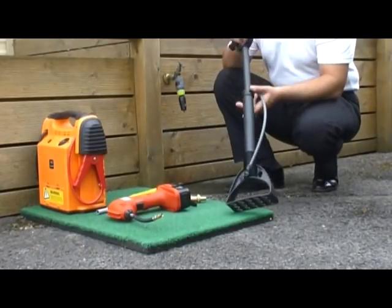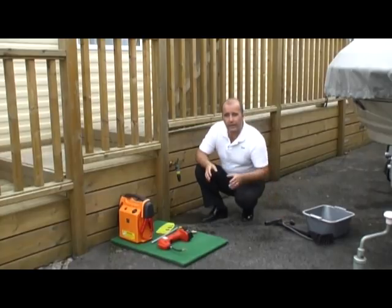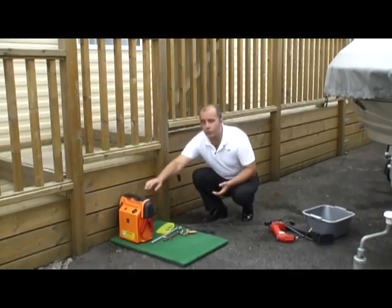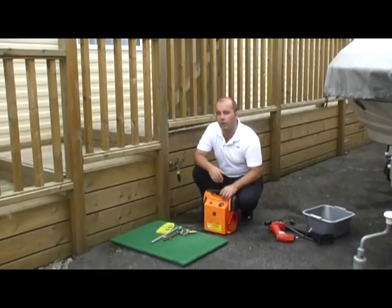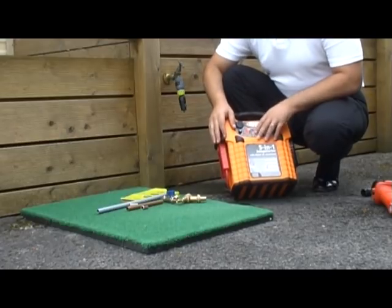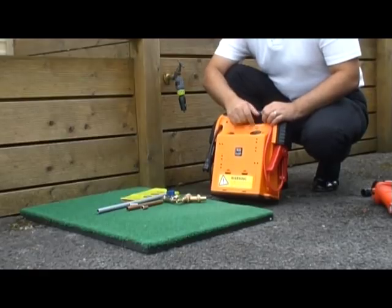First, we have a typical bicycle pump — as long as it has a pressure dial so you can gauge how much air you're putting in. We also have this handheld device; press the trigger and it provides air. You can also use a 12-volt compressor available in most garages or auto parts stores — just plug it into the cigarette lighter of your car. I use this battery-type compressor here, which has jump leads on the side and a digital pressure gauge on the back.